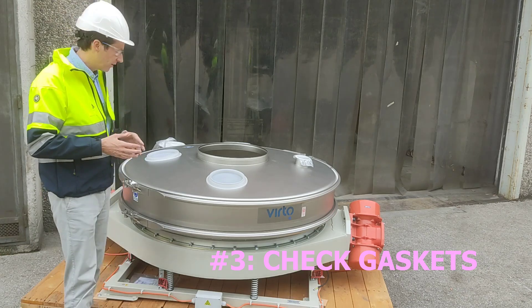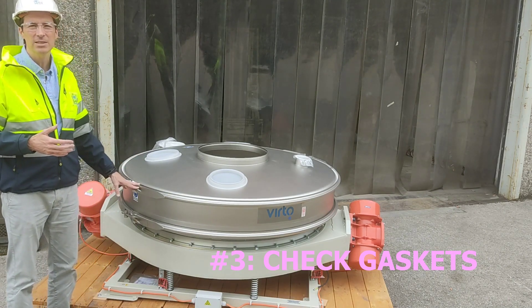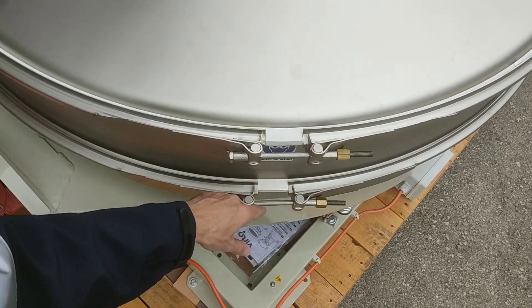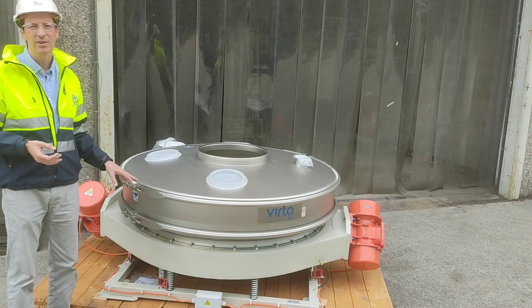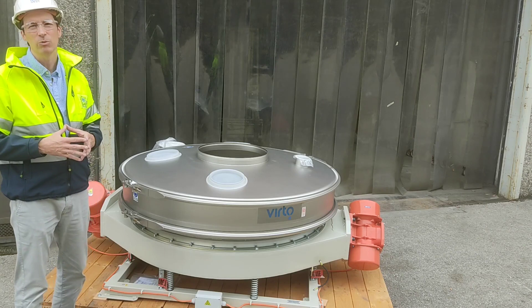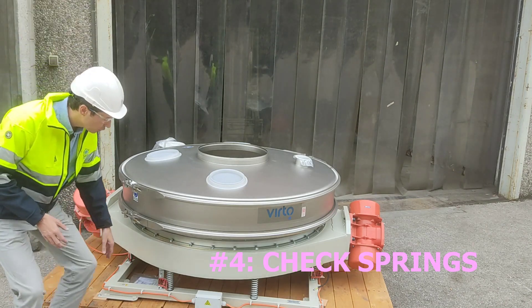The third tip concerns the gaskets. We have two main gaskets: the p-shaped gasket above the deck and the flat gasket below the deck. You should check these visually every month — you can disassemble the machine and verify there are no cracks and that they are in the right condition. Otherwise, you should replace them.